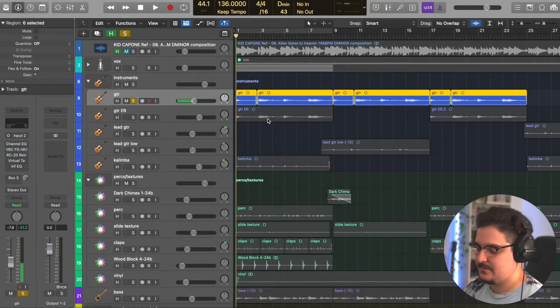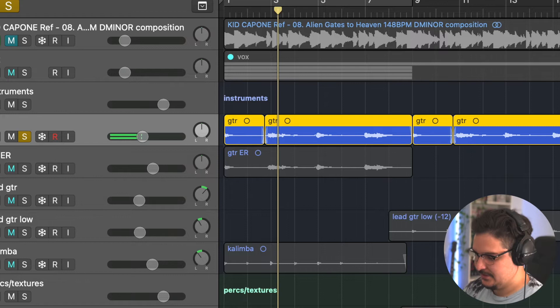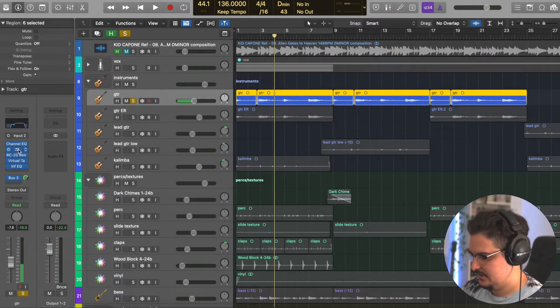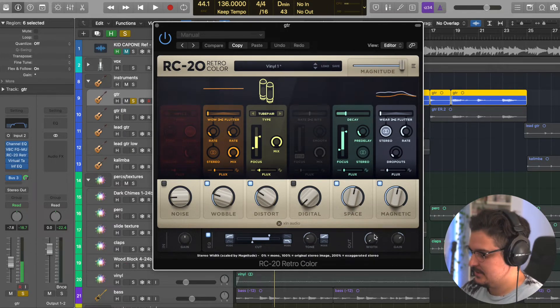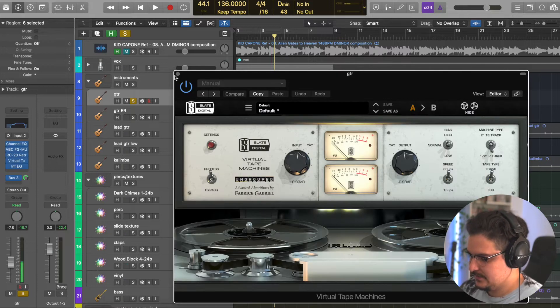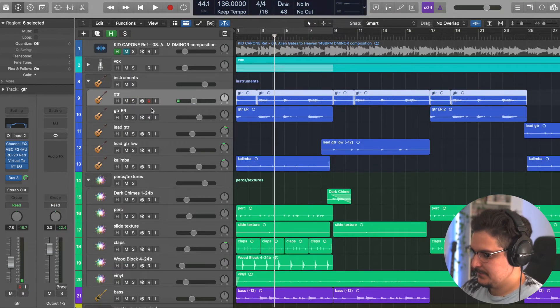Now the main guitar — just my nylon string guitar. Here's what it sounds like dry, and here it is with all the effects. I've got EQ taking out some frequencies I didn't like, a Slate compressor hitting around one to three on the VU meter, RC20 with the width knob turned all the way down for a very narrow sounding guitar, very subtle tape, and then another EQ at the end to precision-cut some frequencies I didn't like.